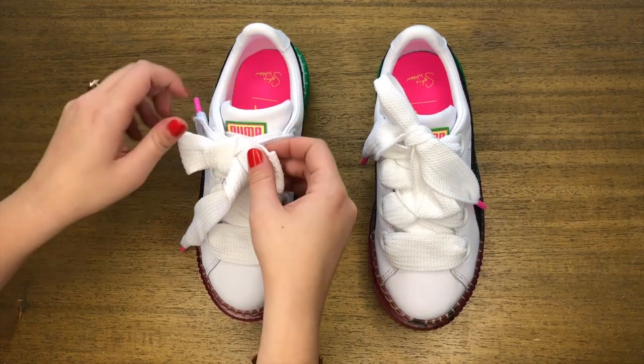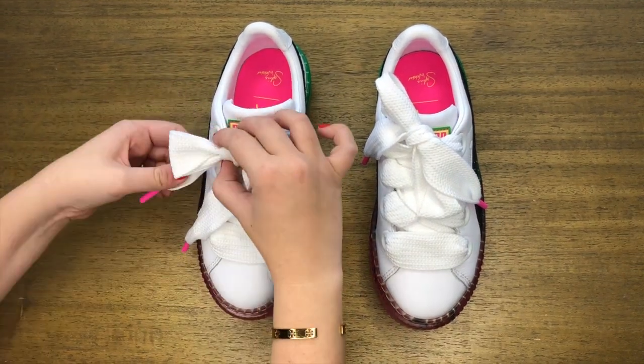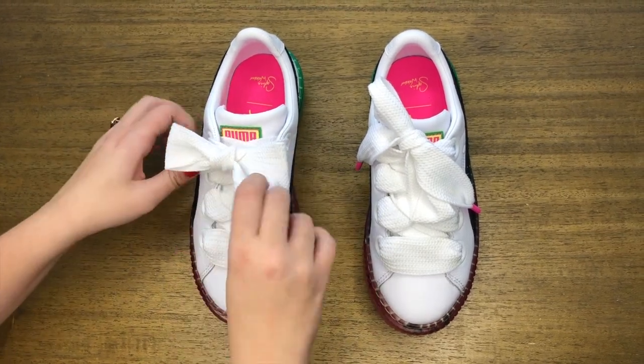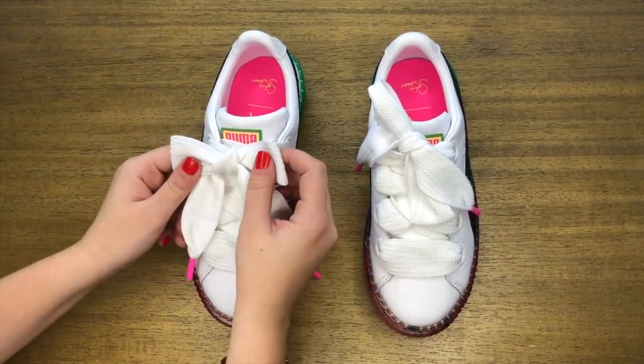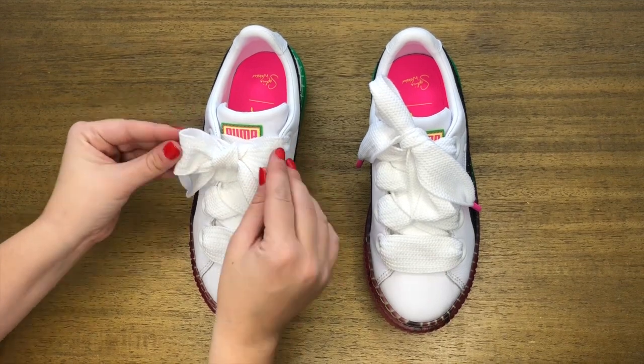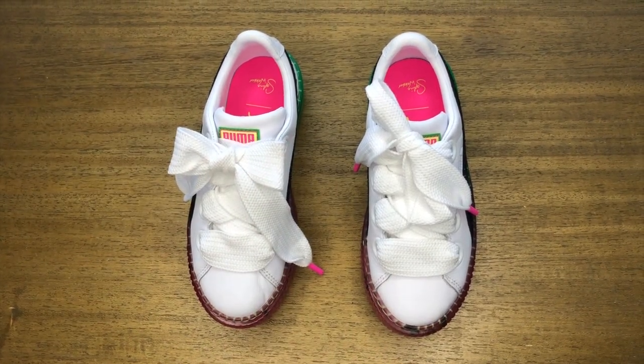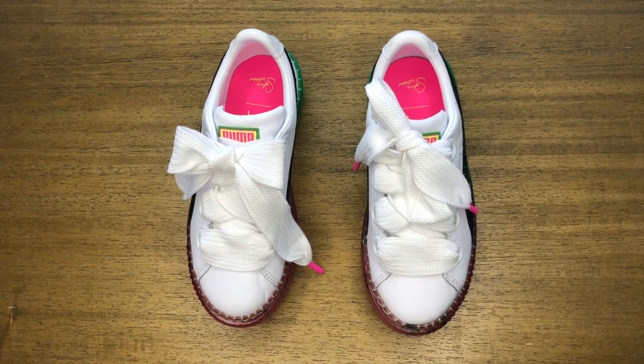So now we have two loops, and we just want to make sure that it looks even. You want to play around with it, get it unfolded from any areas, and now you have the perfect bow. Look how much better that looks! It works not only for shoes, it also works for sashes on dresses or even ribbons on gifts.